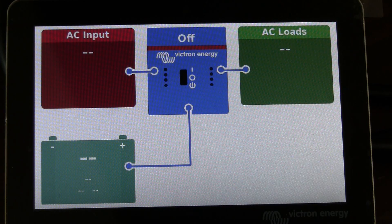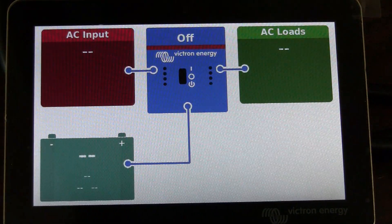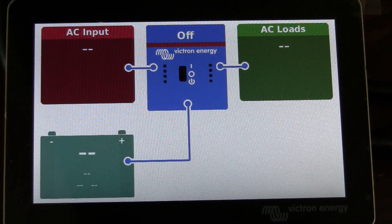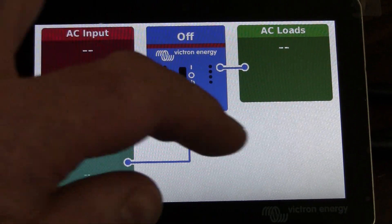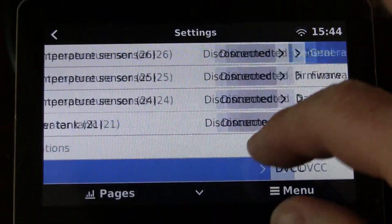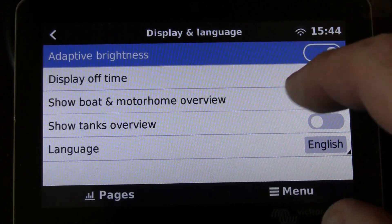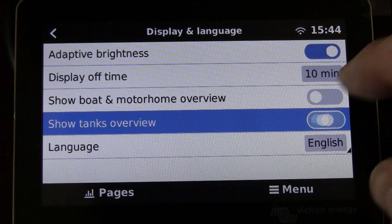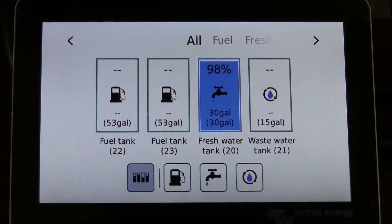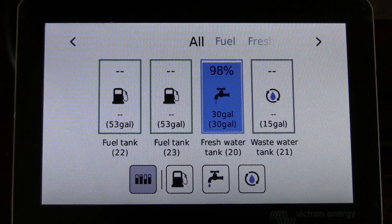Here we are at the main page. When I swipe, it just goes back and forth between these two screens. I want to be able to see my tank levels on one of these main screens. To do that, go to your menu, go to Settings, go to Display and Language, and where it says 'Show Tanks Overview,' turn that on. Go back to Pages, come over here, and it shows all the tanks that are set up in the Cerbo GX from the factory.